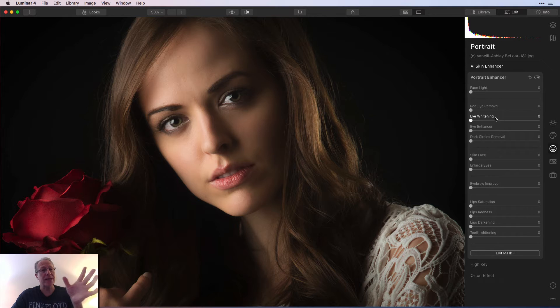The portrait enhancer tool — face light — as the name implies, does apply some light to her face. I actually think in this case you don't need it. You've got that nice side light coming in, and adding additional light is just going to make the left side of what we're seeing too bright. So I'm not going to use that. But it works very well in isolating the face and applying light to it, which is a really helpful tool in portrait photography.